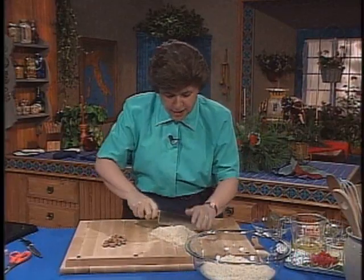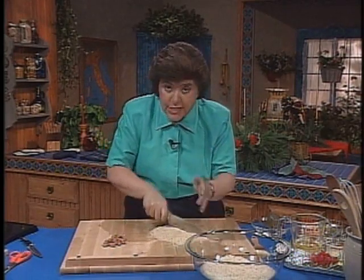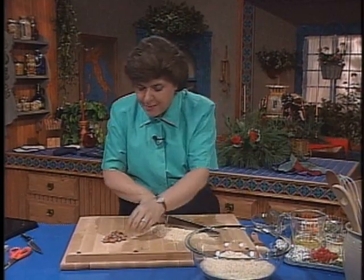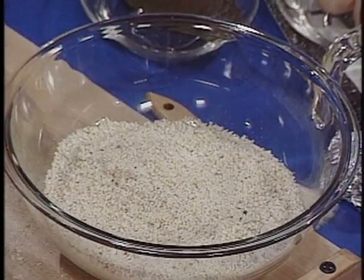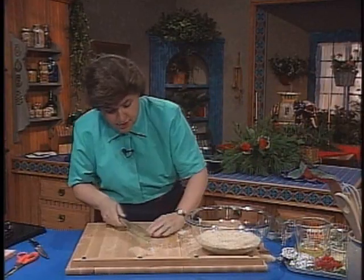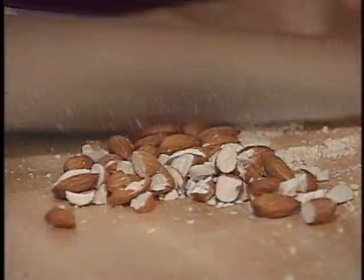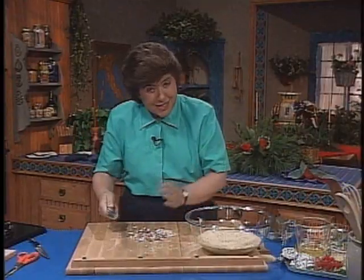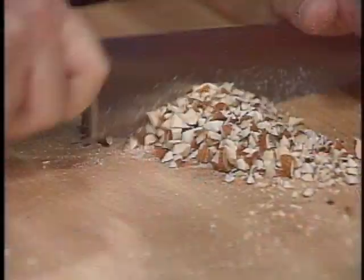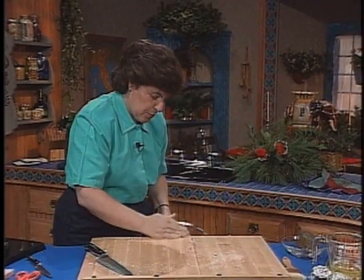You want to start with whole almonds. You can use either blanched whole almonds, slivered almonds if you wanted to, or you could use almonds that are not blanched. About a pound of whole almonds — that's going to give you about three and a third or three and a half cups of finely chopped almonds, or 450 grams if you want to weigh it out. So now I've got my almonds and I'm going to put them right in my bowl.